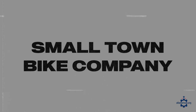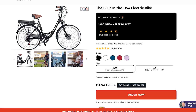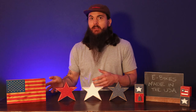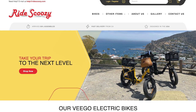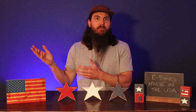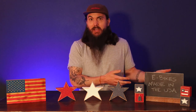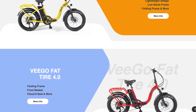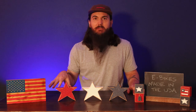Next up is Small Town Bike Company, based in Wisconsin. They're veteran-led and make some really comfortable e-bikes that are also easy to operate — so if you're a beginner, these guys might be a good option. Next up is Ride Scusi, based in Florida. They got started in 2013, which in the electric bike industry makes them a relatively established manufacturer. Check out their Vigo Fat Tire Bike — their most popular option — which comes with their Cloud 9 comfort seat and lots of customization options.